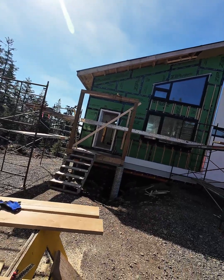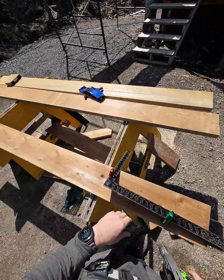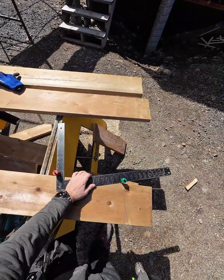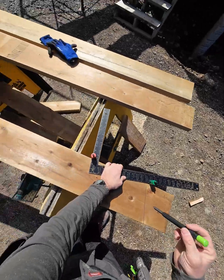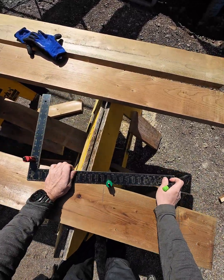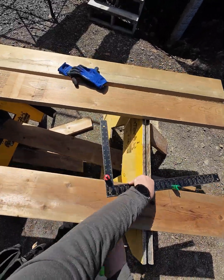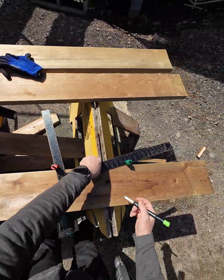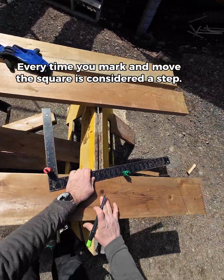I know I've got one up there that works, and it's been a long time since I stepped off a rafter. I'm going to step this one off to show you the process — either use that one for a template, or you start going line length. Anyway, made two steps, so that's for my overhang.